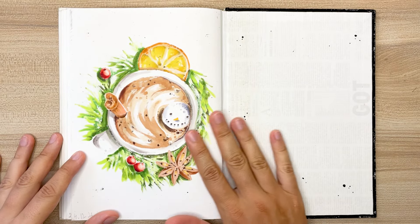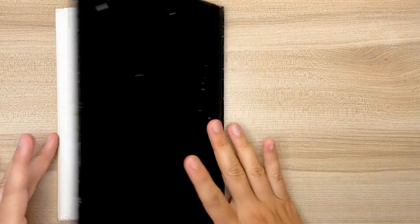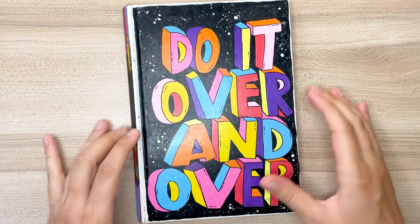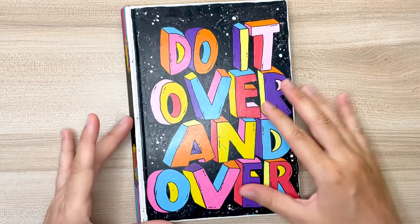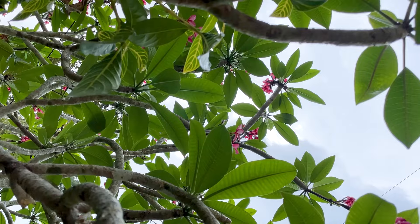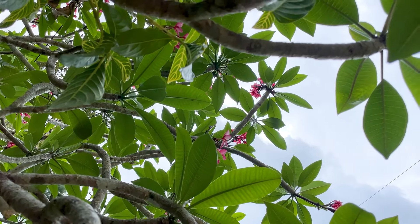And that's it. I hope you enjoyed this sketchbook tour, and I also hope it gives you a little bit of spark — spark of inspiration. Thank you so much for watching and happy creating. See you in the next video.